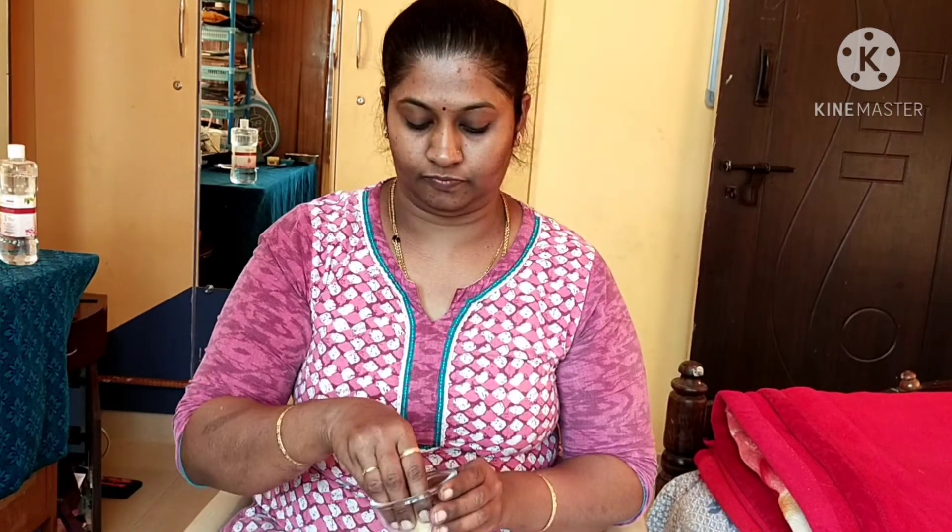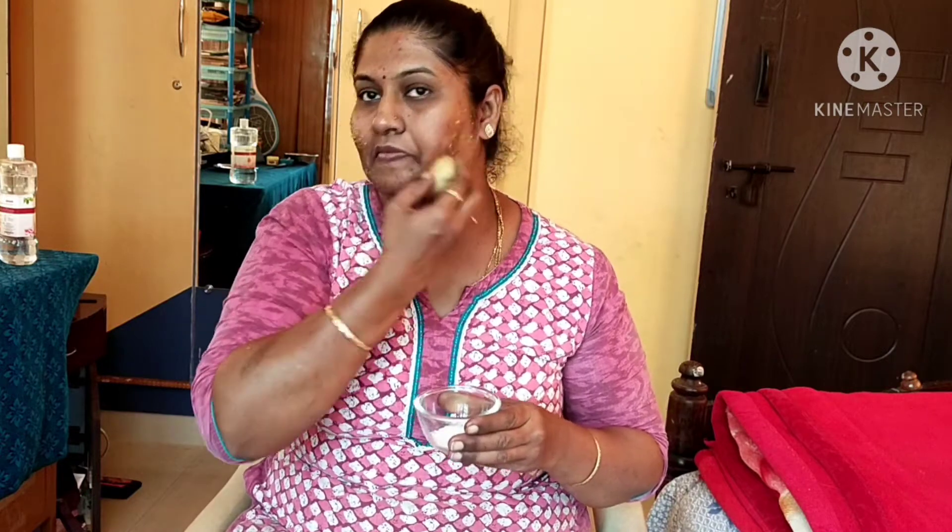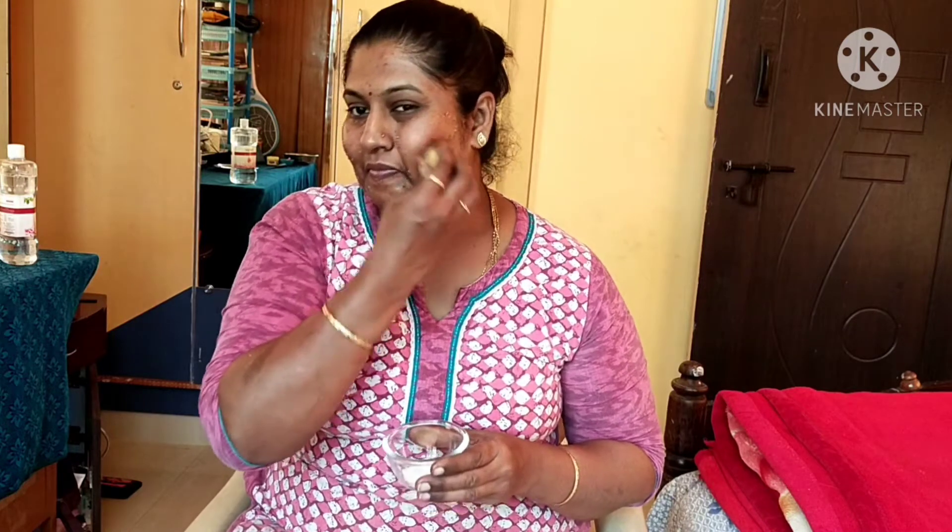Now we need to use it to scrub the face. We need to apply it using circular motions on the face. We need to scrub the face gently without any harsh pressure.